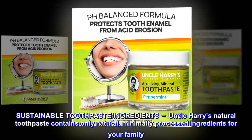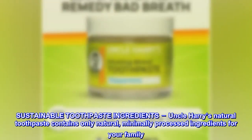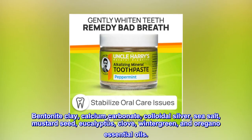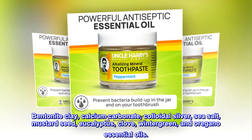Sustainable Toothpaste Ingredients. Uncle Harry's Natural Toothpaste contains only natural, minimally processed ingredients for your family: Bentonite Clay, Calcium Carbonate, Colloidal Silver, Sea Salt, Mustard Seed, Eucalyptus, Clove, Wintergreen, and Oregano Essential Oils.